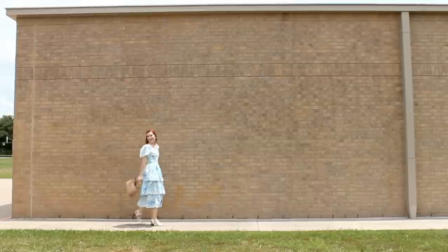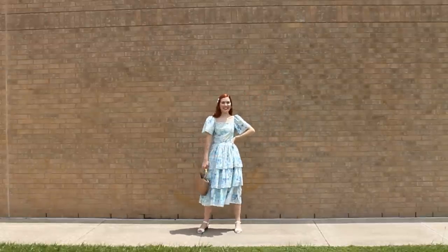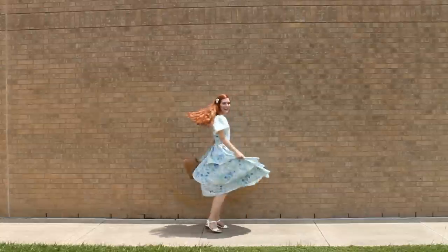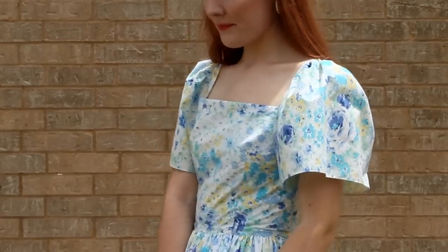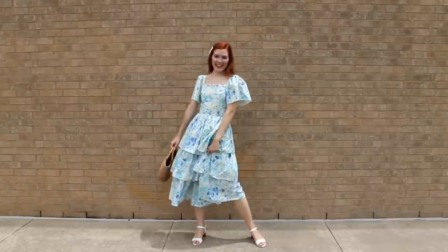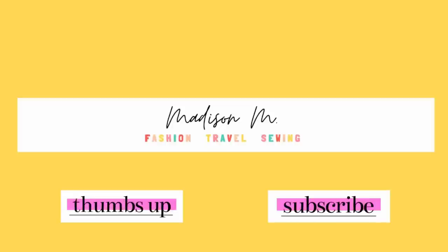Here is the finished dress. I am super excited with how this turned out. It doesn't even look like a bed skirt — it's hard to believe this was once a bed skirt because it's so frilly and flowy. My style aesthetic right now is definitely very romantic and ladylike and this dress definitely fits into that style. Thanks for watching today's video — don't forget to hit the thumbs up button if you were inspired and subscribe to my channel for the latest updates on new videos and tutorials.